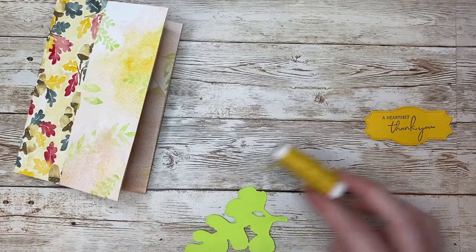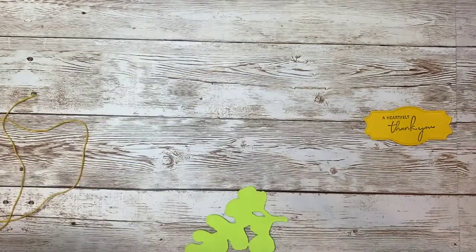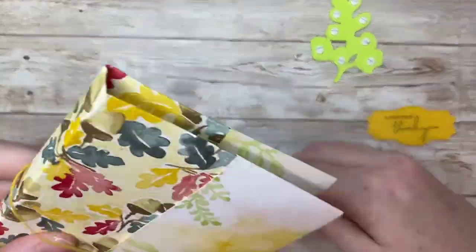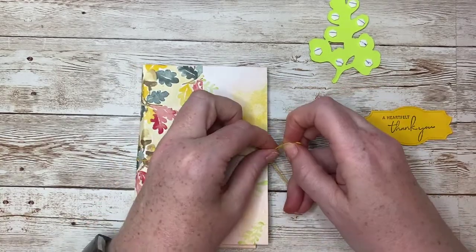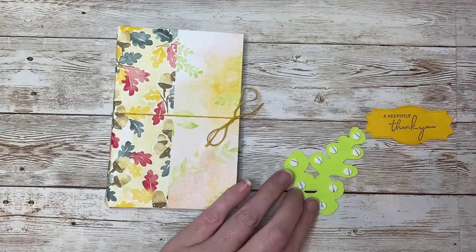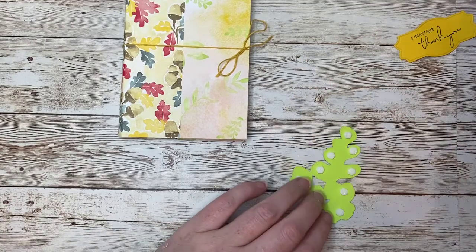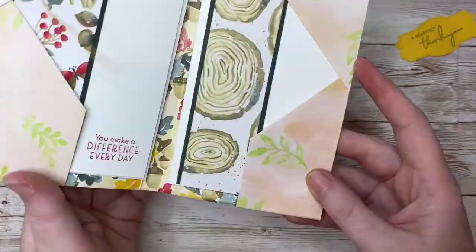I'm going to tie my folio closed with some twine. When I add my floral shape, I'll be sure to set two of the mini dimensionals right on top of my twine. That way, when I untie the twine to open the folio, the twine will stay right where I left it.